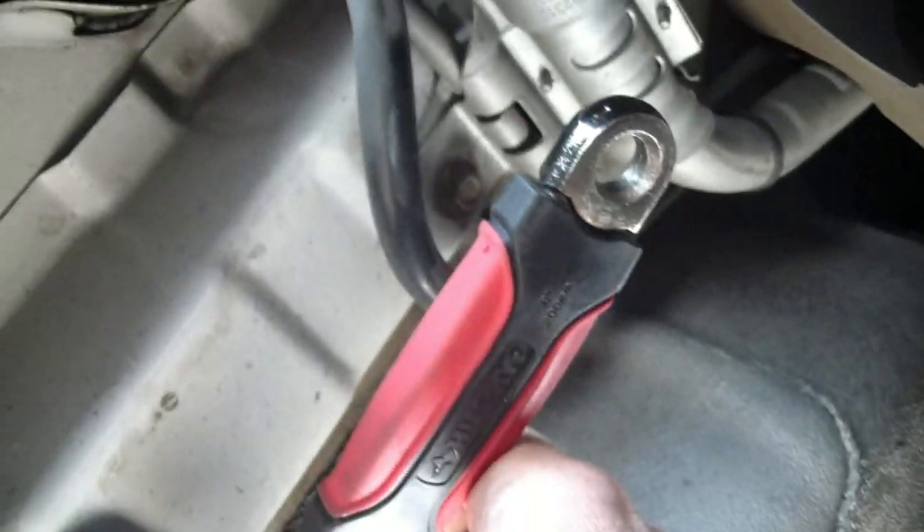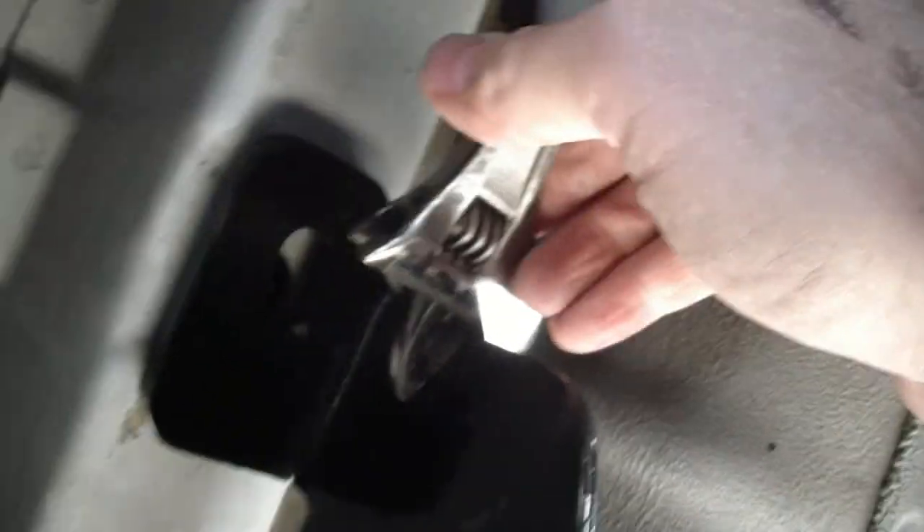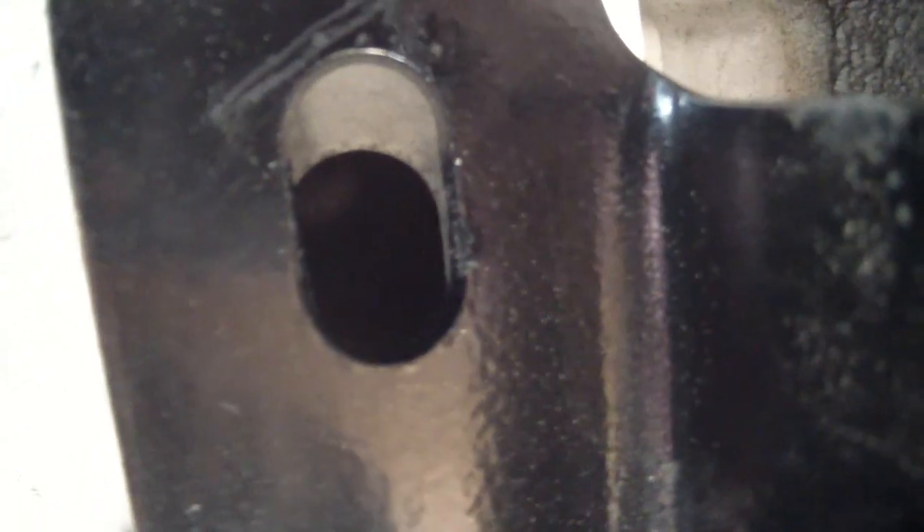I've put the bolts on loosely so I can shift the hitch around, but I still haven't been able to get a clear shot at the hole. So what I've done is hooked up a crescent wrench to this tab and pushed on it with my foot as hard as I could to bend the trailer hitch bracket — I just didn't want to take it off the car again. Now you can see the hole is lined up perfectly. Even as thick as this steel is, you can bend it with your foot and a crescent wrench should you need to.